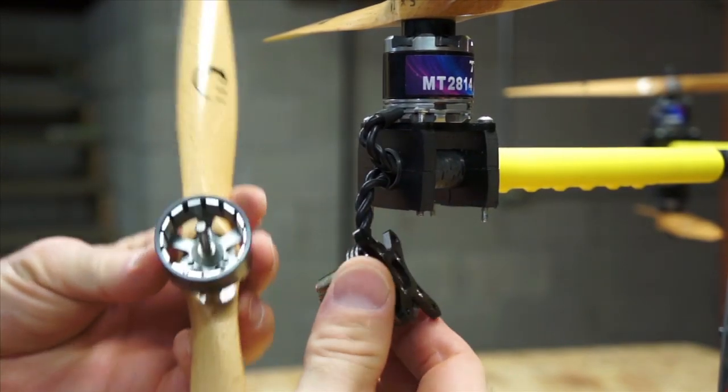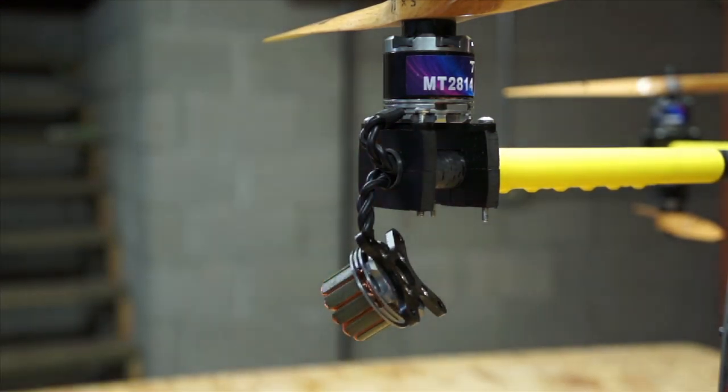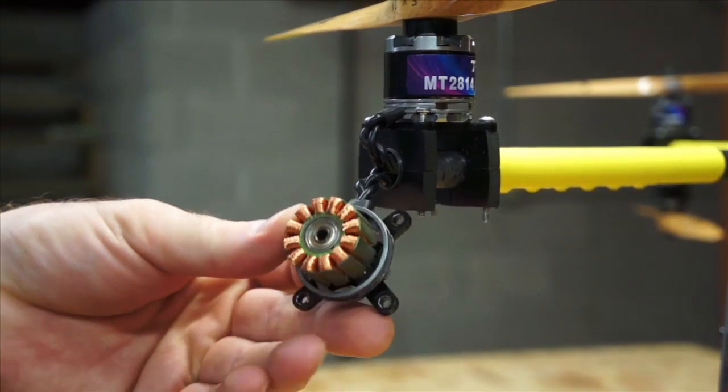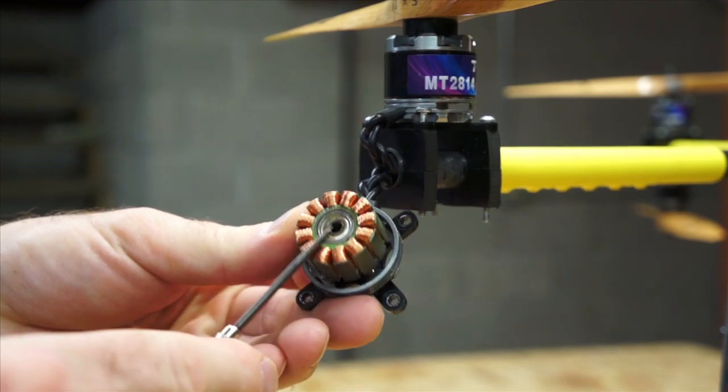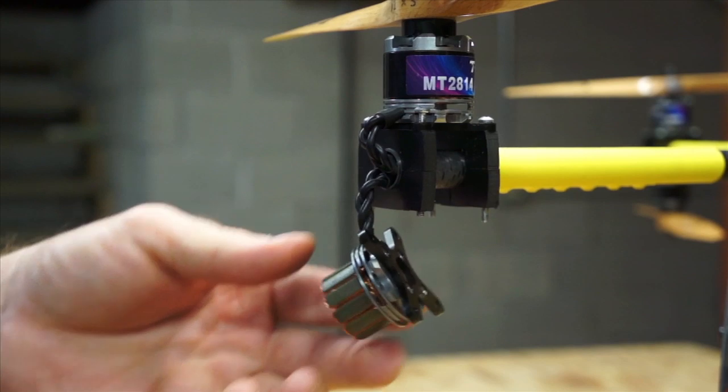With the spring clip and the washer off, we can pull it apart and you'll see there's the motor bell with the magnets inside. We'll just set that aside. Here's our motor with a bearing on the top and a bearing on the bottom. So we're going to take those out now.